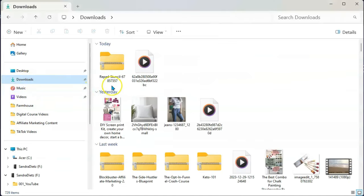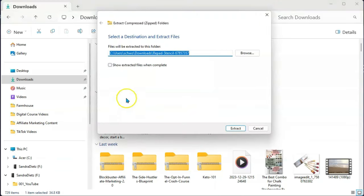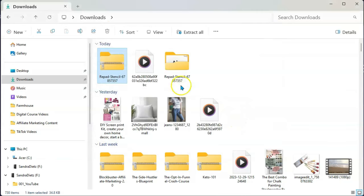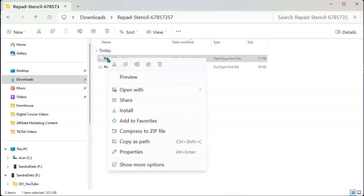You're going to see that it is a zipped file. On a Windows computer, right-click it and choose "Extract All." I'm not sure how you do it on a Mac since I'm not a Mac girl, but I'm sure you can find out. If you want to change the folder you can click Browse; if not, just extract it right to your downloads. Then open the folder, double-click it, right-click the first font file, and select Install. You don't have to install both — one is an open-type font and the other is a true-type font; there's absolutely no difference.